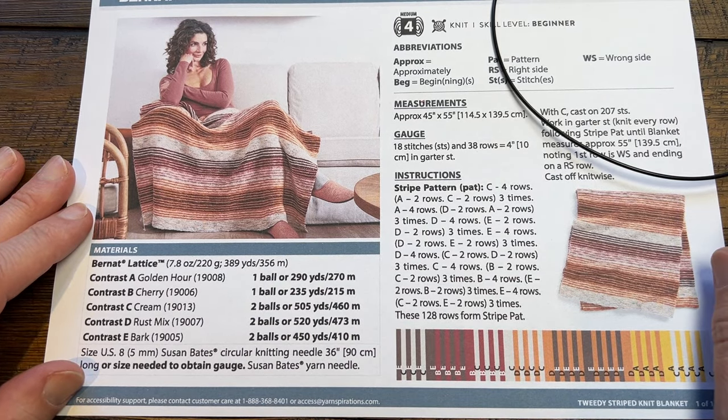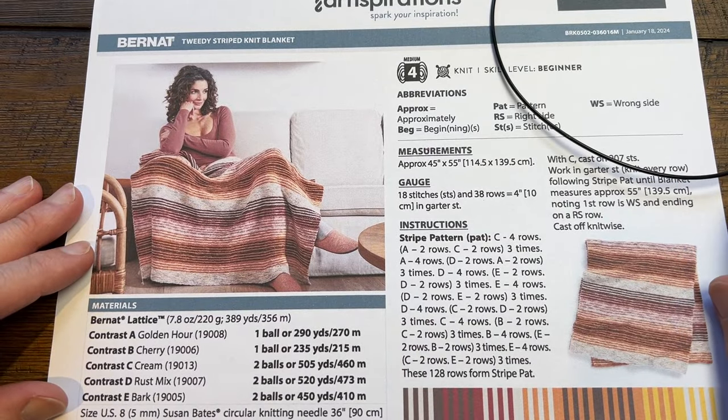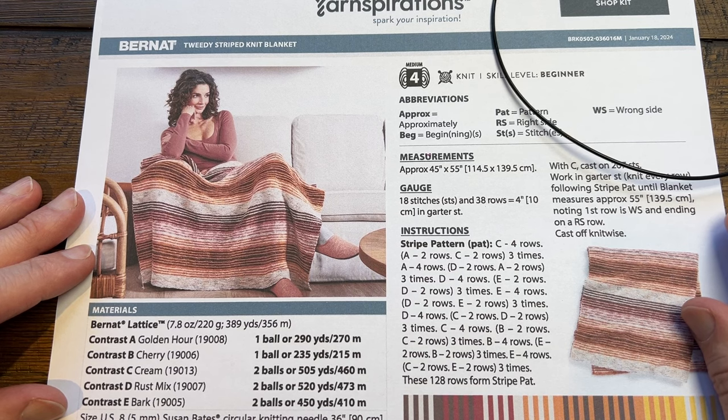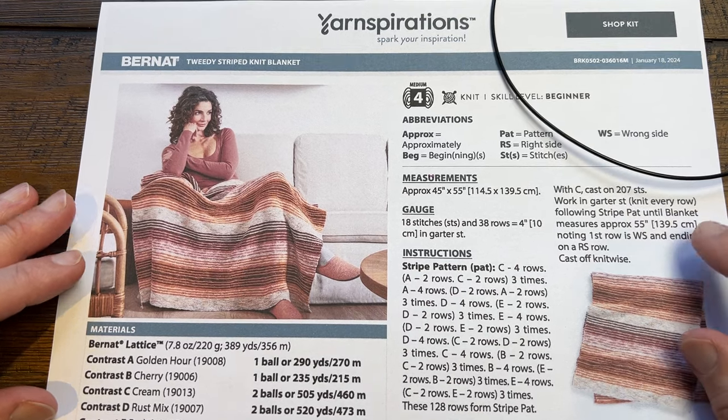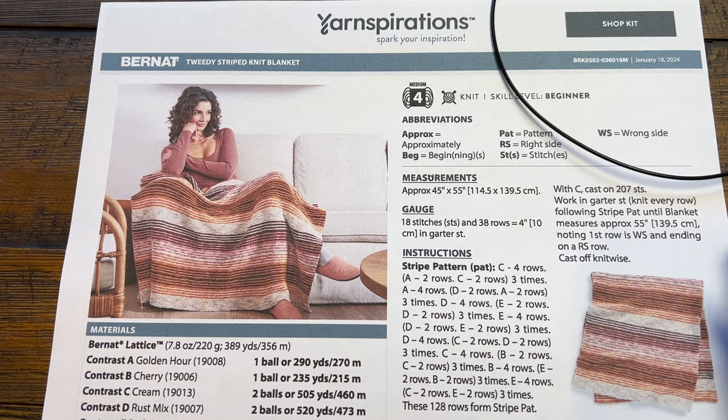This is a beginner level pattern. It is just the garter stitch, which is just the knit stitch back and forth. I'm going to provide a separate video on how to change your yarn, and if you follow the video description there's a link to download this pattern and you'll see that video there as well.